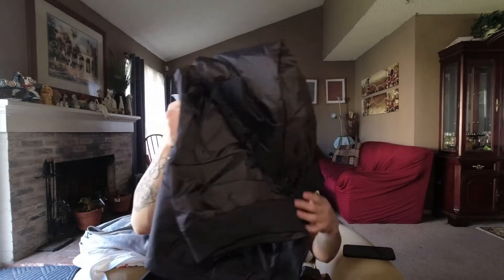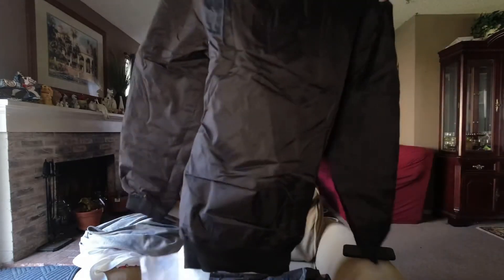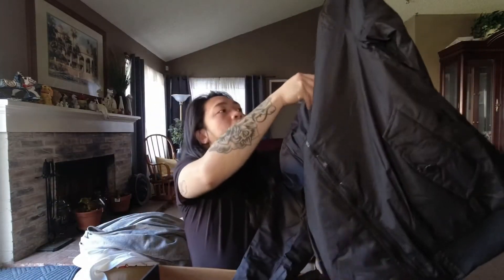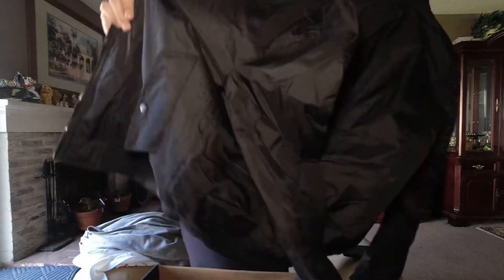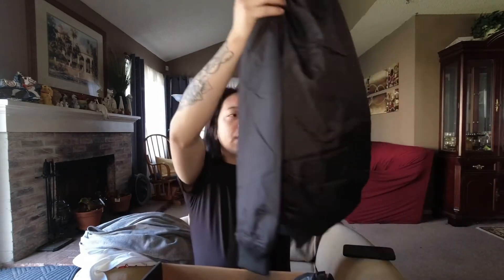Next up we have a jacket from the brand Zak Brand — it's like a bomber jacket. It's not reversible. It's pretty nice, kind of thick but not too thick — could be an everyday wear. I got a lot of jackets, maybe because it's the winter vibe. I have another one right here — another green bomber jacket from the brand J. Walker, and this one is thin, like a windbreaker.